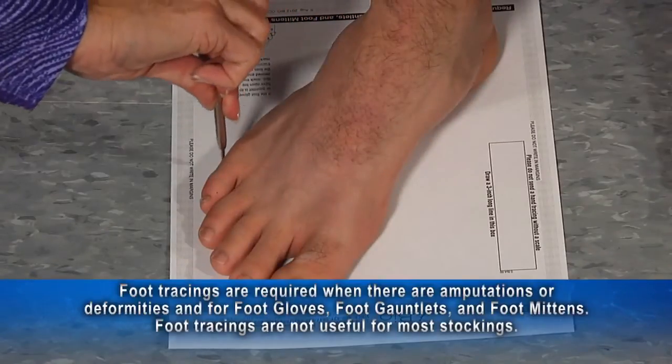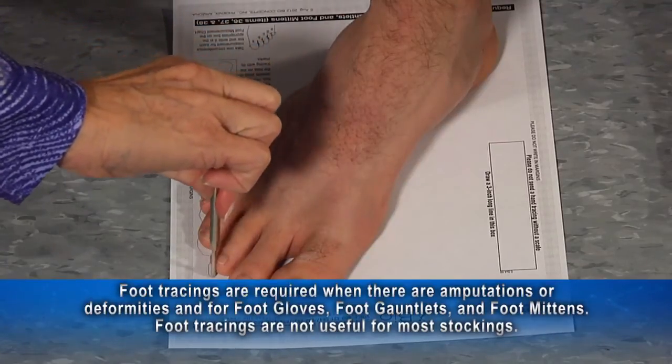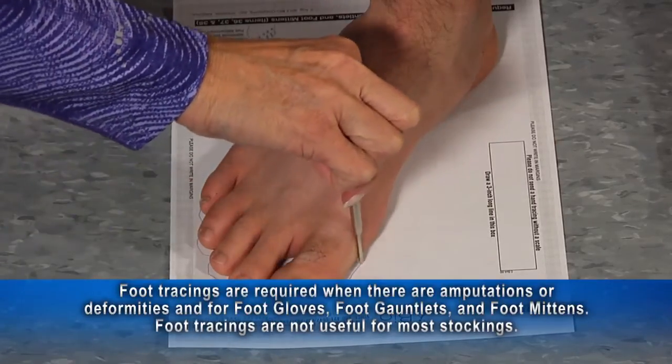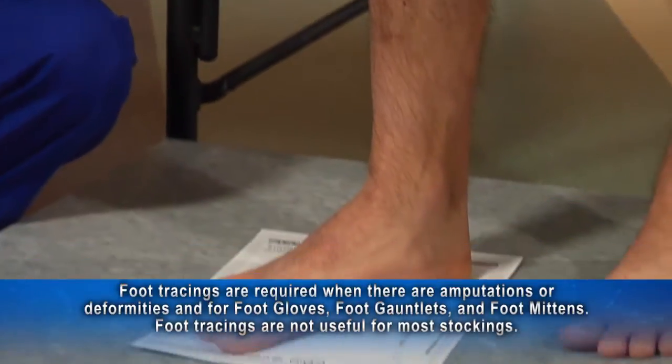Foot tracings are required only when there are amputations or other deformities, and for specialty foot garments like foot gloves, foot gauntlets, and foot mittens. Use the BioConcept's foot tracing guide. For most stockings, foot tracings are not useful.